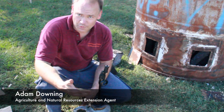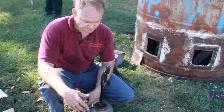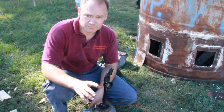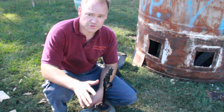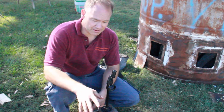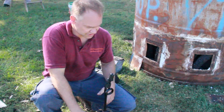This is a drip torch for starting prescribed burns — we're working with the Department of Forestry. The important thing is what kind of fuel is used. A diesel or diesel-oil mix is recommended. Never use straight gasoline — it's too volatile, it vaporizes and explodes. A diesel or diesel-oil mix is a good mix, and that's what this is.